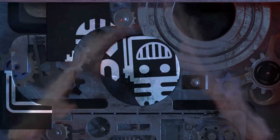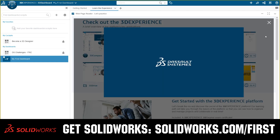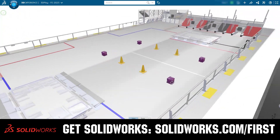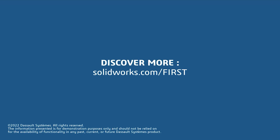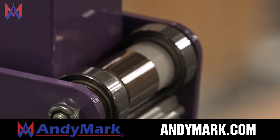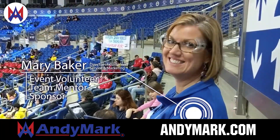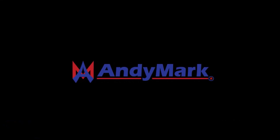This video on First Updates Now is made possible by viewers like you and the following sponsors. If your team is using SolidWorks, make sure you log into the 3DEXPERIENCE platform to gain access. AnyMark is your one-stop shop for all your educational robotics needs — from mechanical, electrical, tools and hardware. AnyMark has over 200 years of FIRST team experience and offers high-quality, affordable solutions. Head over to AnyMark.com to get started.